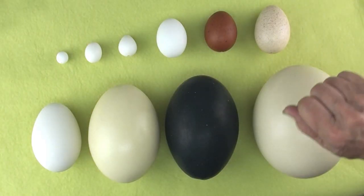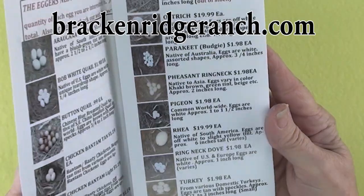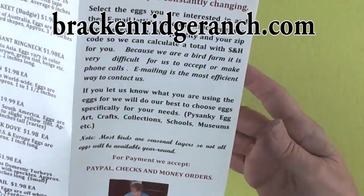Hi, Lori Popow here. Today we're going to work on a new project. I'm going to talk about different types of eggs you can use in your egg art. I'd like to send a big thank you to Jodi from Breckenridge Ranch who graciously sent me many different eggs to use in this video.